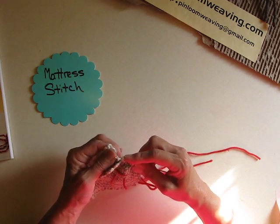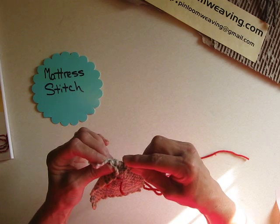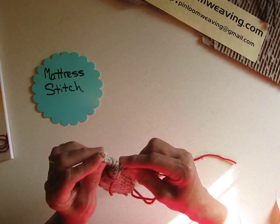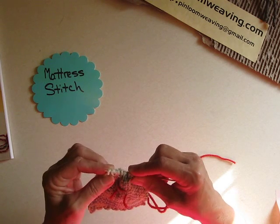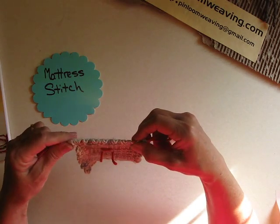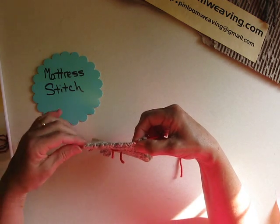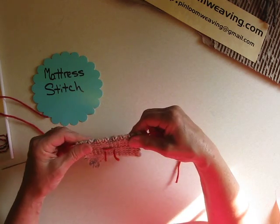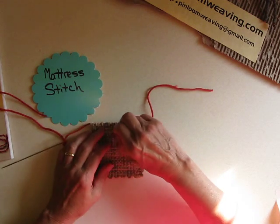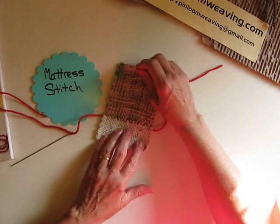This makes a pretty smooth join. As you can see, it's pretty swift and reasonably easy to do once you get it started. The one difficulty is that the join is going to be this one thread that I'm pulling through. Here I am pulling it through. I haven't knotted the ends or anything — that was just to secure it while I was working on it.